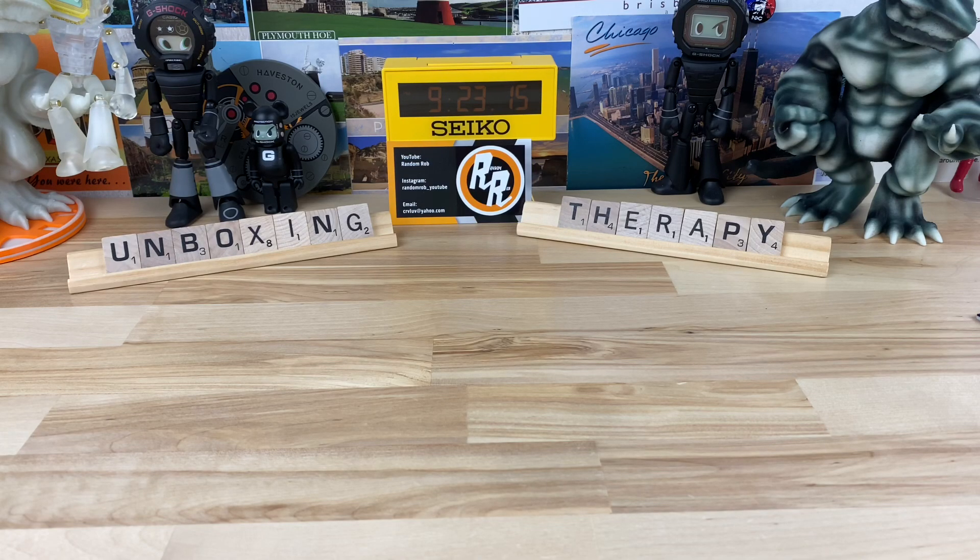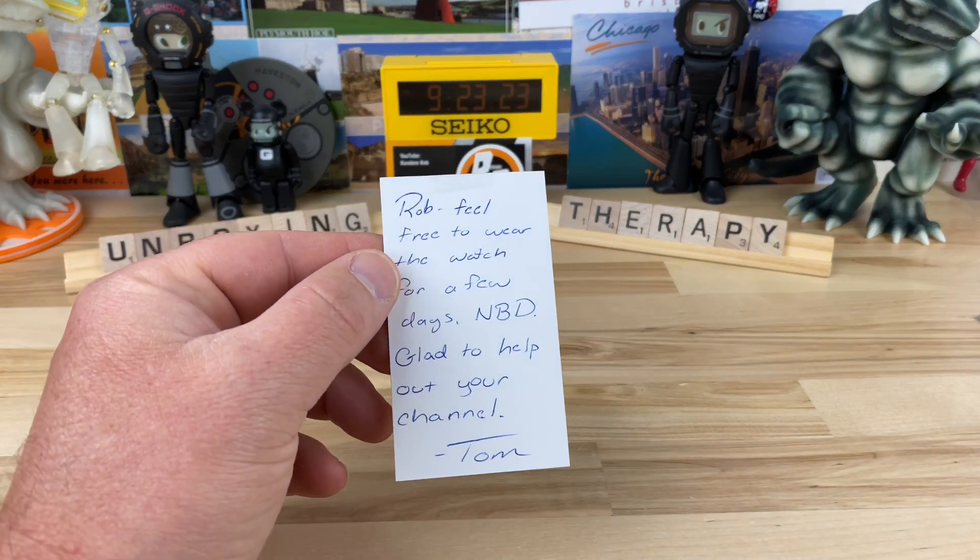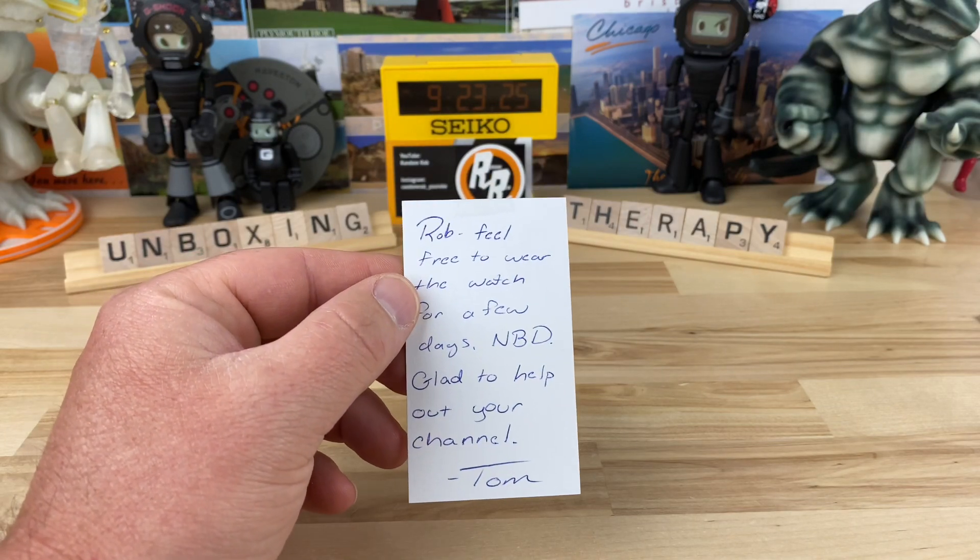All right guys, I totally cheated on this unboxing — I actually have it out of the box and everything. But I want to share with you, this one is killer. I have to say big thanks to Tom for hooking me up with this watch.